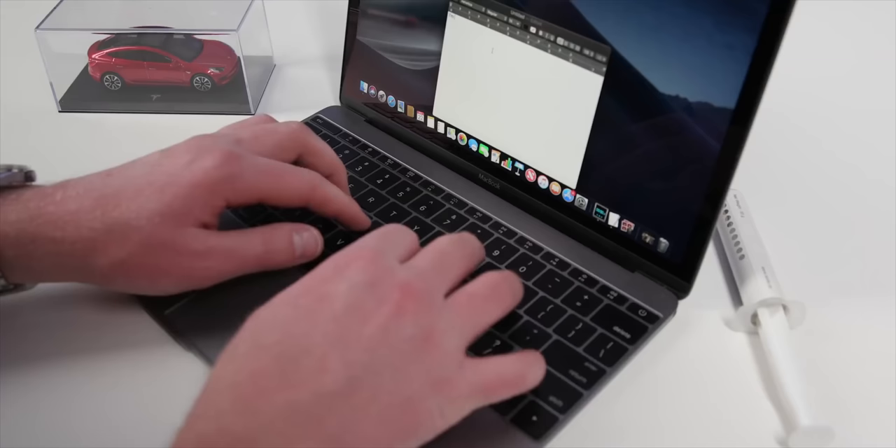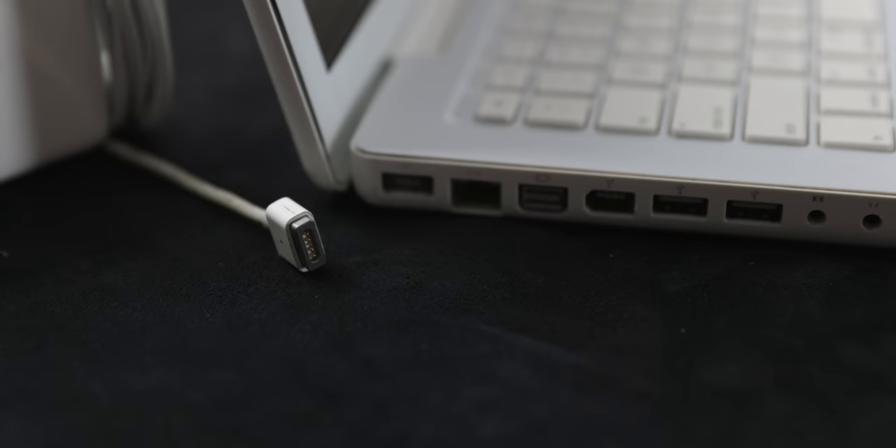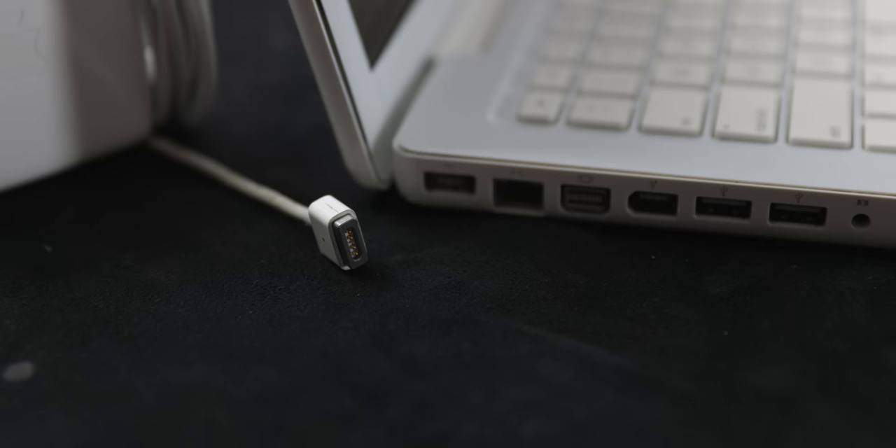The death of MagSafe began with the introduction of the 2015 12-inch MacBook with its single USB-C port for data and charging. There just wasn't enough room to justify placing a power-only magnetic port on such a thin and light laptop, especially when USB-C, while brand new at the time, was believed to be the future universal connector. And it, well, it kinda is.